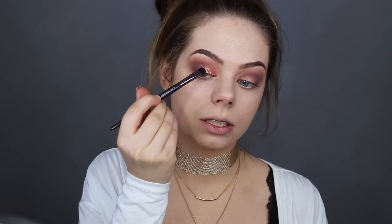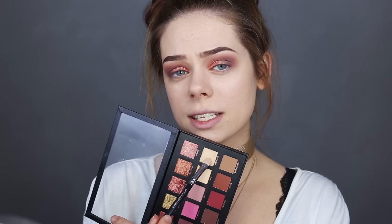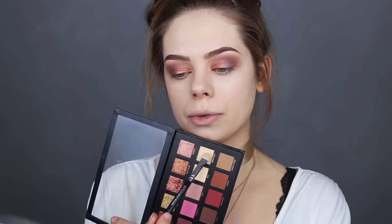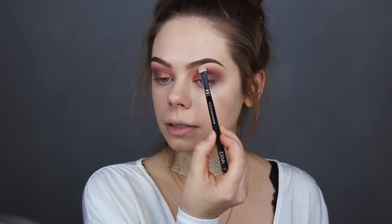I love this shade — it's so pretty! Then I'm grabbing the shade called Moon Dust, which is kind of like a shimmer shade but not as shimmery as the others, and I'm applying it right underneath my brow.